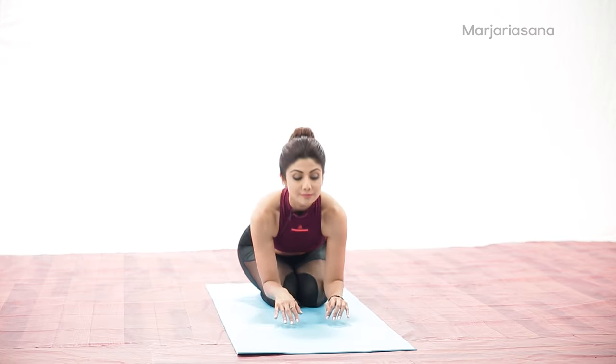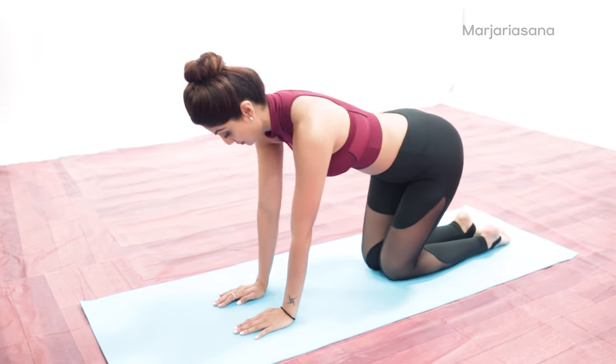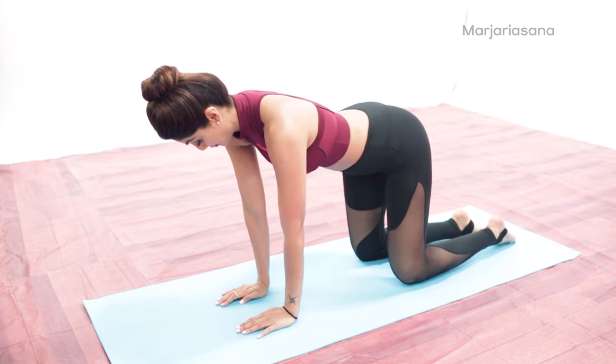Get into a quadruped position. Your knees may be together or slightly separated. This is the starting position.